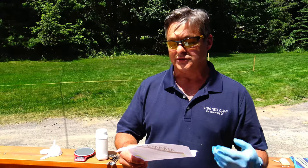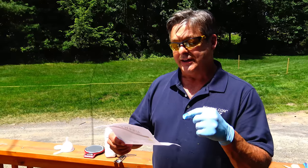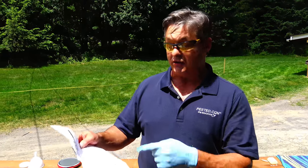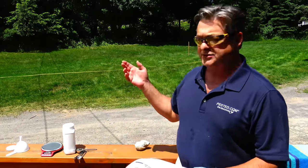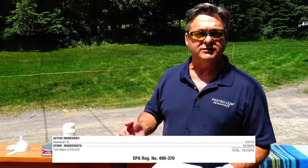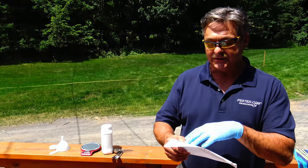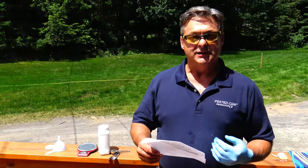This product is for acrobat ants, carpenter ants, big headed, crazy, field, harvester, and little black — all your standard ants. Interestingly, the label says 'kills ants including many common varieties of household ants' — it says 'including,' not 'limited to,' so you could interpret that there are other ants not listed that you can treat with this product. The active ingredient is abamectin. Abamectin is a pesticide that's been around 20 to 30 years — it comes from the agricultural industry and now it's in the structural industry as well. On this product you only need 0.011%, which is eleven-thousandths of a percent.